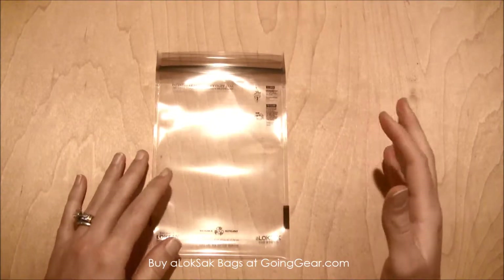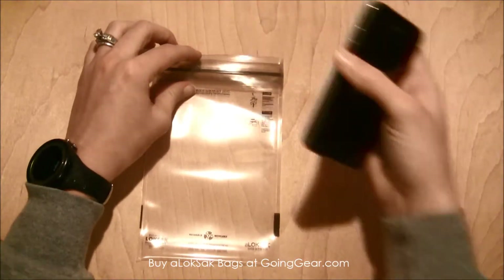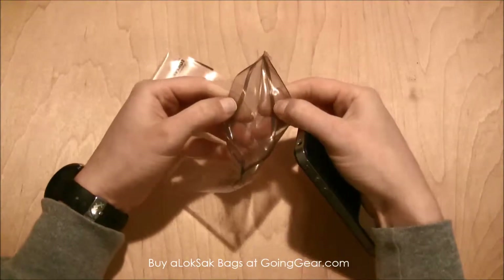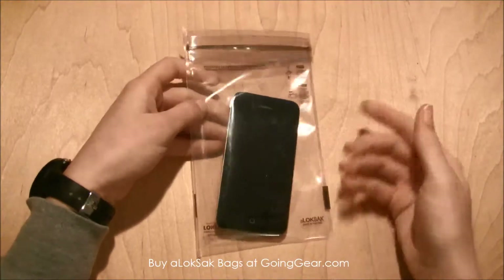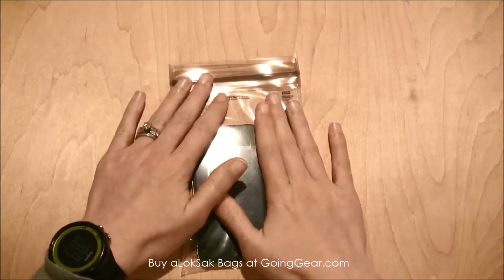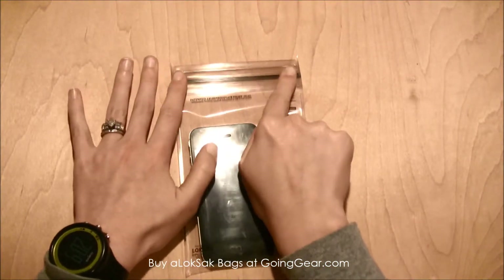This is the smaller size — they come in a bunch of different sizes. I'm going to show you the coolest feature. It has a little zip-lock-style top. This is an iPhone 4 and you can see it fits in here really nicely. You want to get as much air out of it and make sure it's sealed all the way to the top.